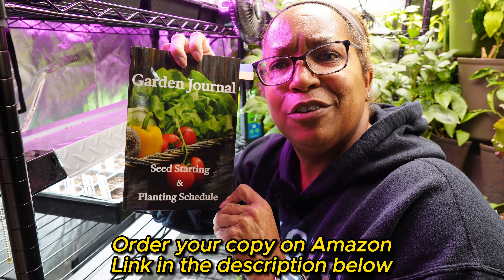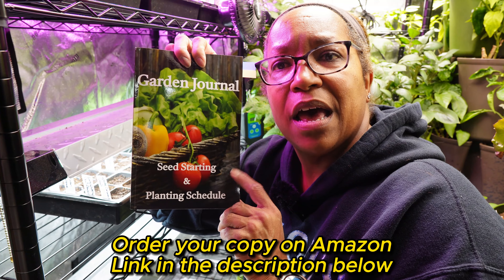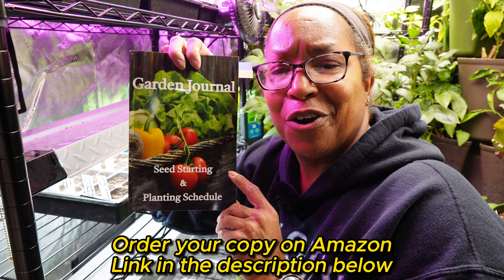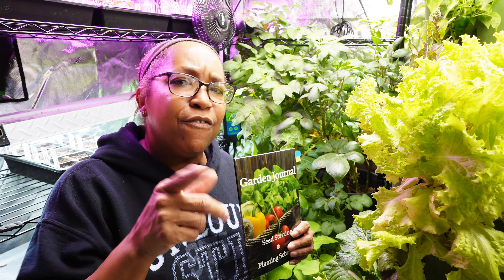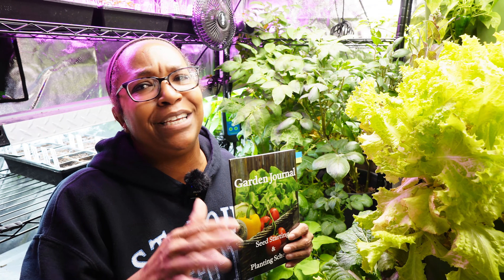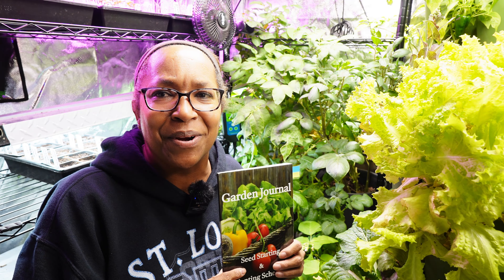If you're interested in having your own little journal to help you keep things straight, there will be a link in the description below to Amazon. So we have the next batch started — right behind us we now have broccoli, cabbage, cauliflower, herbs, onions, and three peppers growing and getting ready to go outside. I hope you enjoyed the video. If you did, give me a thumbs up, subscribe, and share. Until next time, I hope you'll come back to Kim's Cozy Corner. Bye!